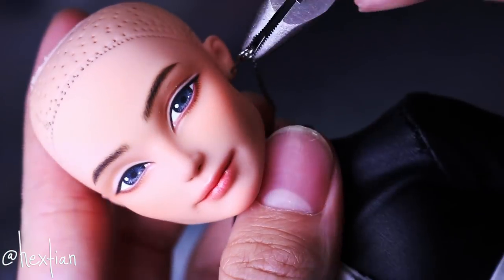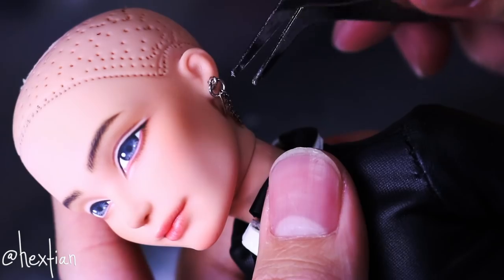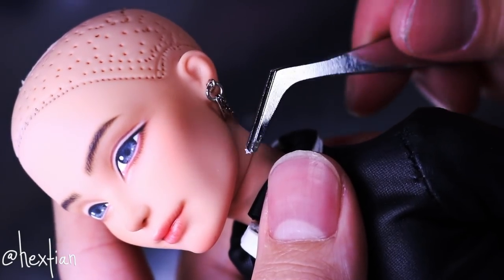For more accessories, he was wearing one chain earring in his left ear. I made this using a needle and some recycled necklaces that I had laying around.